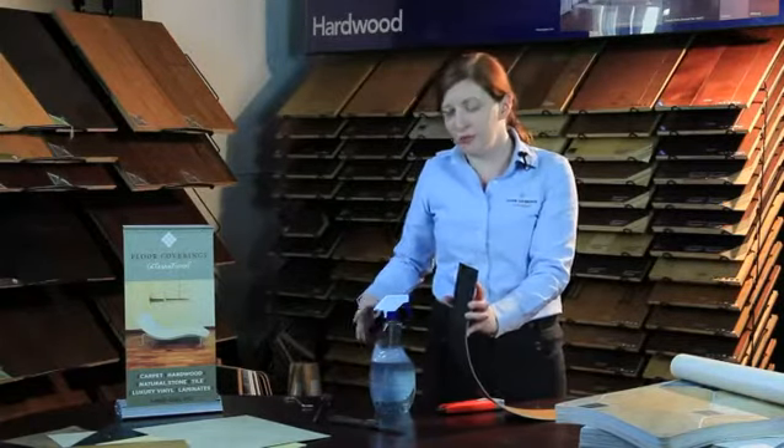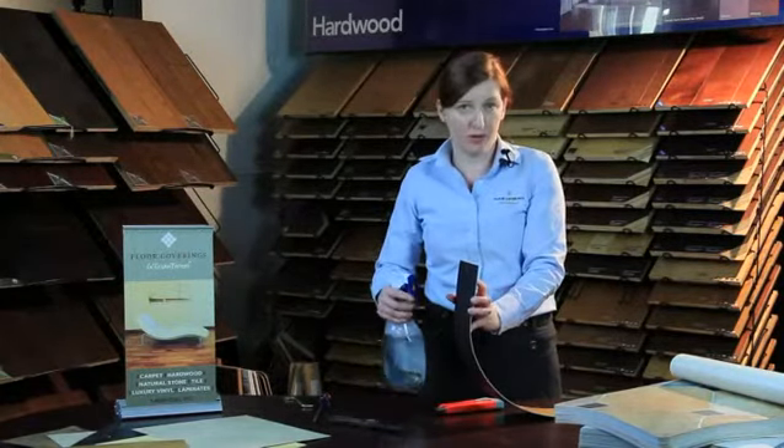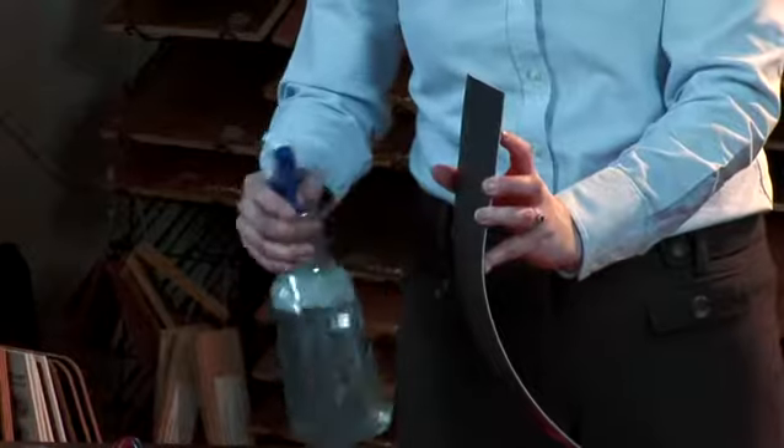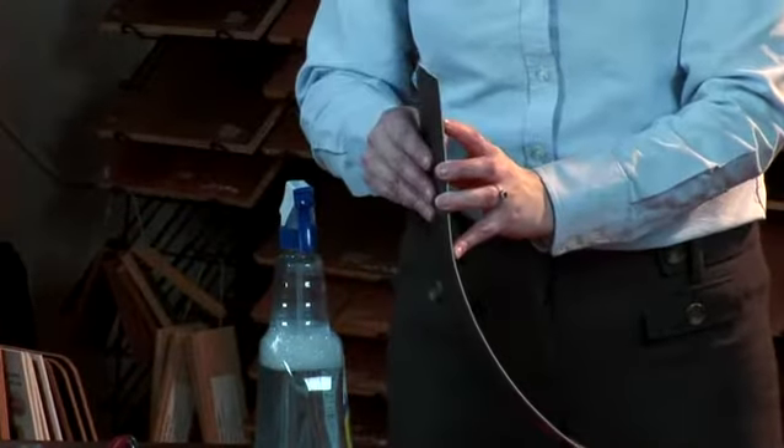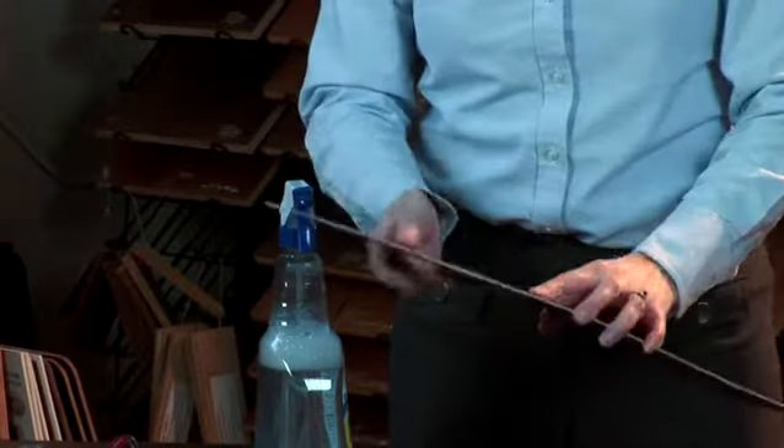If the adhesive is sticking, which most times it will, simply spray it with some of the soapy water. Let it sit for a few minutes and then keep scraping. It's very time intensive, but it's worth it in the end. Again, Sheila O'Donoghue with Floor Coverings International — today we're telling you how to remove vinyl flooring in preparation for tile.